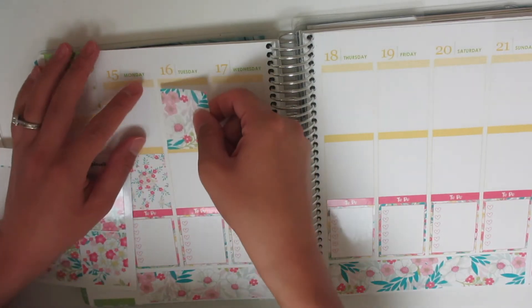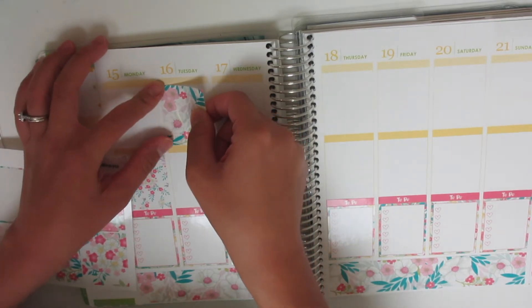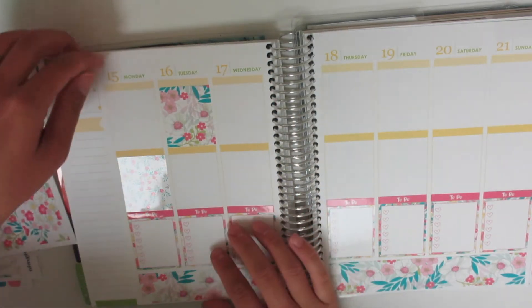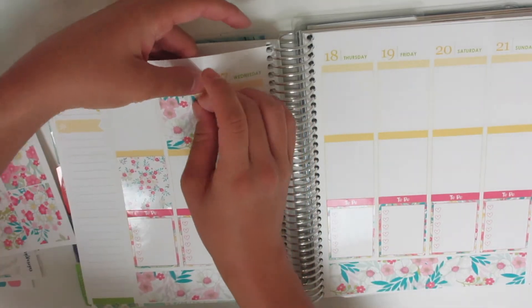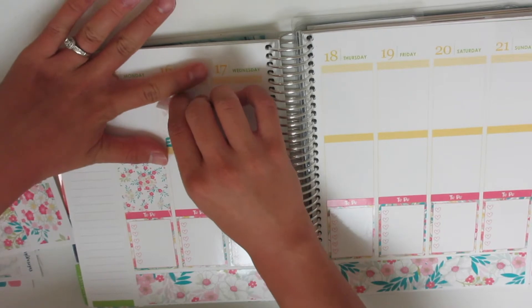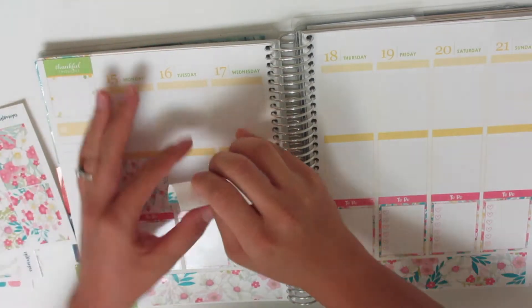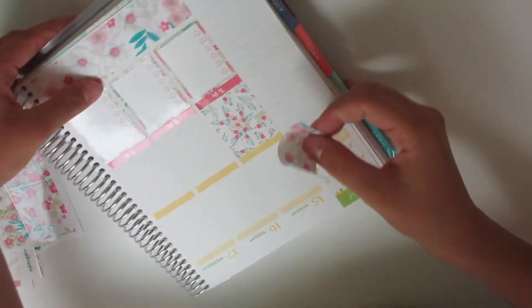One of my contacts is bothering me right now, so I'm having a hard time seeing things. You guys can probably tell — you're probably like, why is she putting down all these stickers crookedly? It's because one of my contacts is bugging me. I might have to stop and fix it, but we'll see.